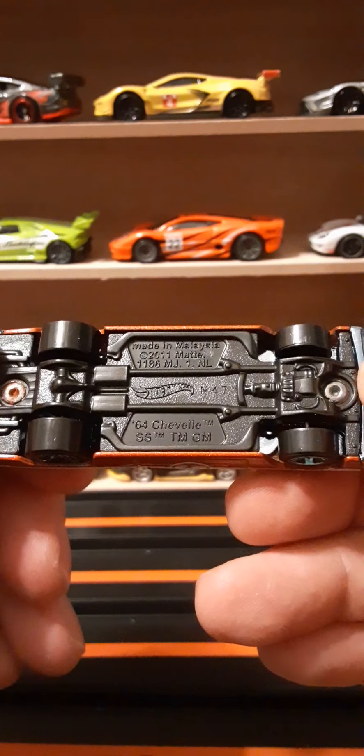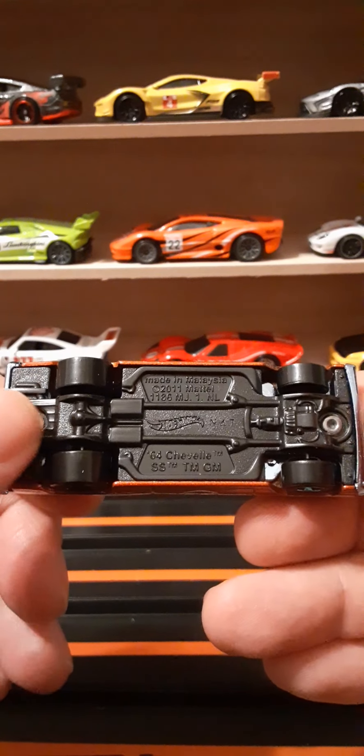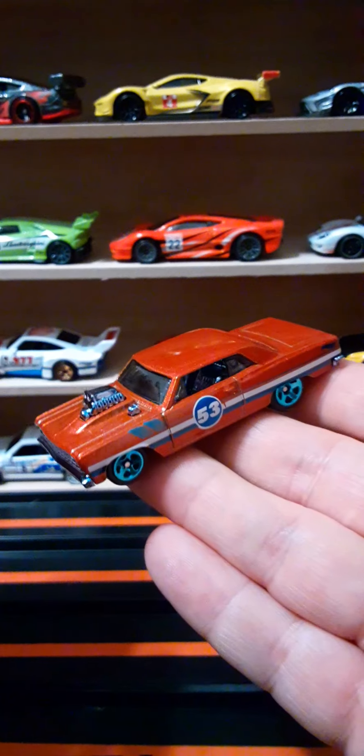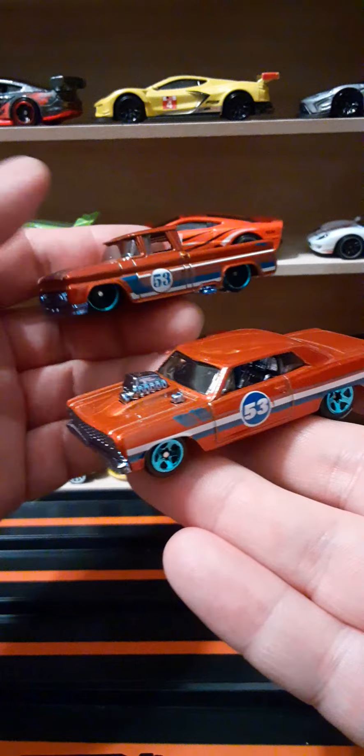Underneath the car there's some nice sculpt work for the exhaust and between the tires — looks really good. Here's a comparison with the Chevy pickup.